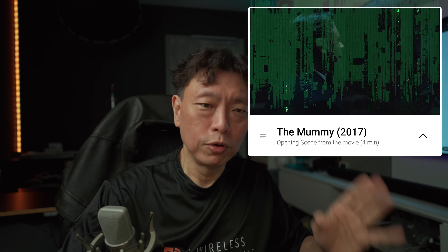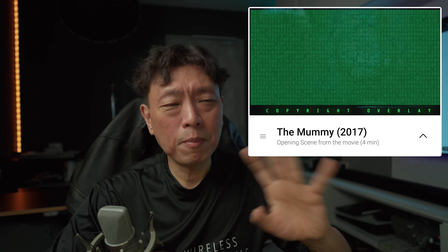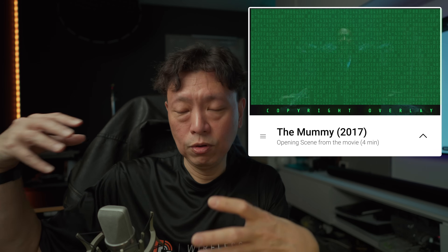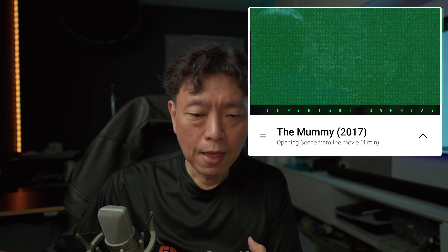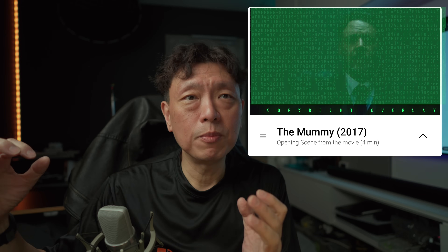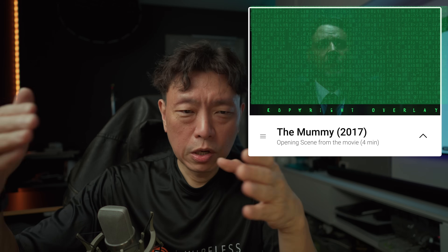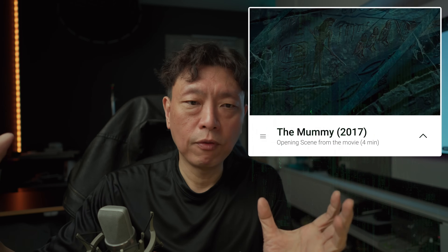The last movie I'd recommend is 'The Mummy' — the Tom Cruise version. At around the four-minute mark you'll hear Russell Crowe's dialogue — deep, powerful male dialogue. If your system is set up properly the dialogue will be clear, locked into the center, and the bass of that male vocal is just amazing.